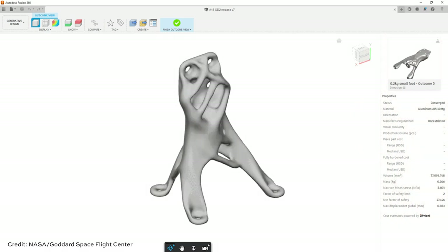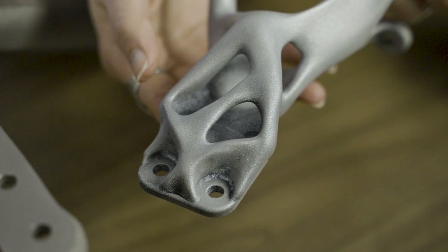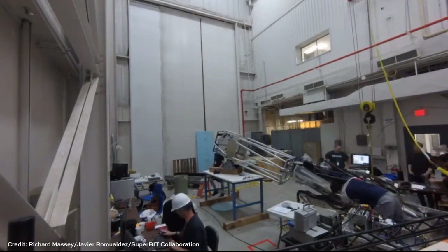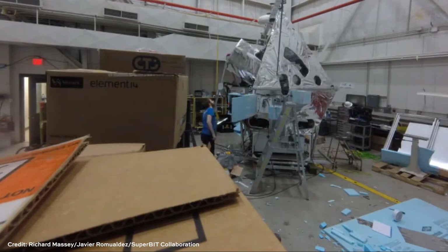NASA engineers turned to artificial intelligence to devise brackets that could satisfy all of these different engineering requirements. Both of these brackets were created with generative design, applying artificial intelligence to quickly iterate through lots of different variations and arrive at the best possible design. They were specifically created using Autodesk Fusion 360 and optimized for lightweighting, stiffness, and other characteristics. NASA is really interested in the possibilities of generative design not only for optimization, but also for the speed it allows. For a mission like Excite, you're often making just one of a particular bracket or part, so being able to arrive at the best possible design very quickly is extremely advantageous.